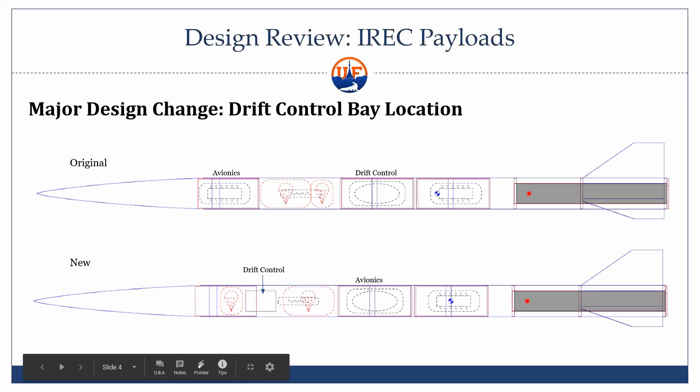There's a big change with the drift control. We were originally in that bay in the center, which is like a 14-inch long bay. We're actually switching avionics to there and moving drift into a smaller bay out in the airframe. I'll get into more detail on how that's happening.